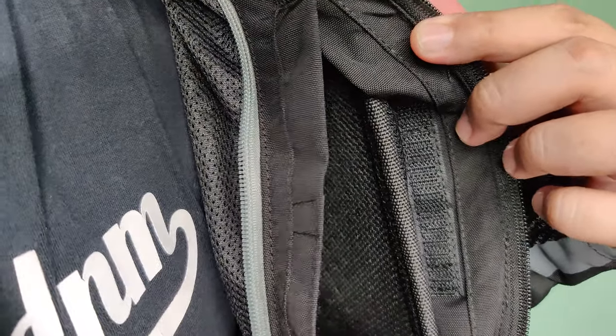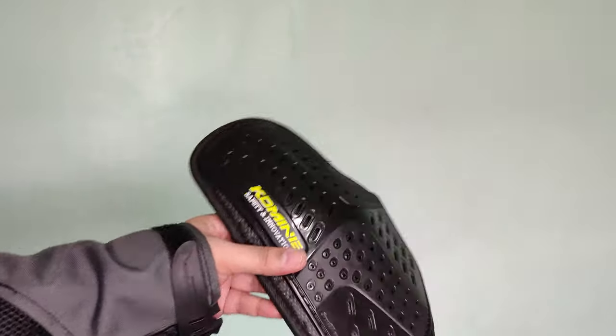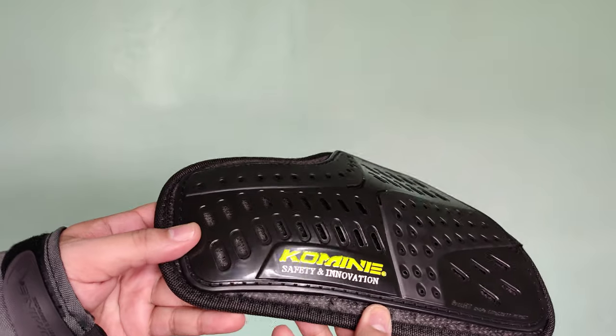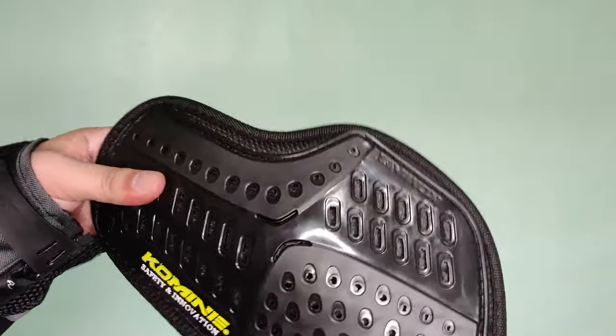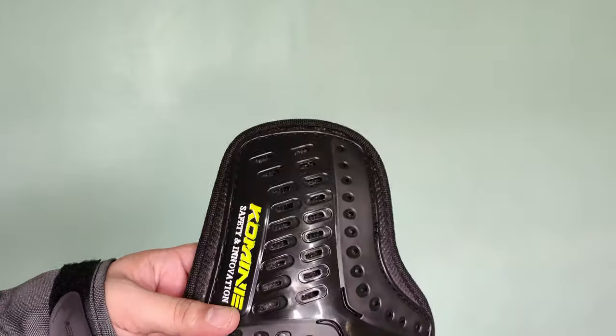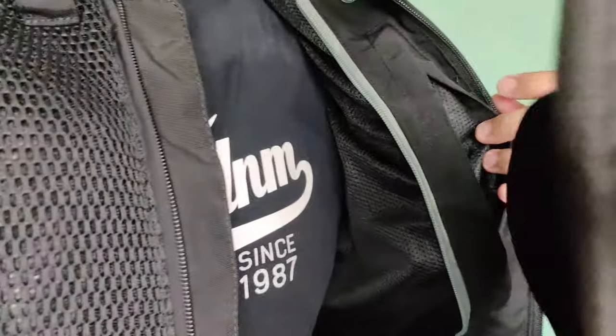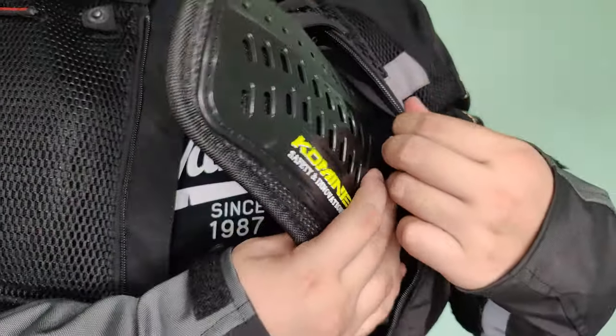So ayan ito yung armor — may velcro dun. Pull out nyo lang yan, tatanggal nyo na sya, dali diba? So compare dun sa mga napanood ko sa Fortnite or sa RevZilla ng mga armor, medyo low quality yung pagkakasulat dun sa logo ng Komini. Ito nang may inaalala ako na peke. Pero yung pagkakatahi naman sa armor, medyo okay naman. Mukhang nire-rebrand lang nila to pero okay na rin.